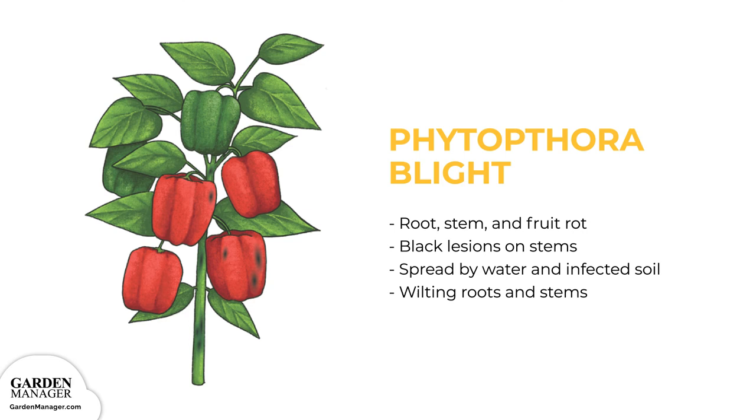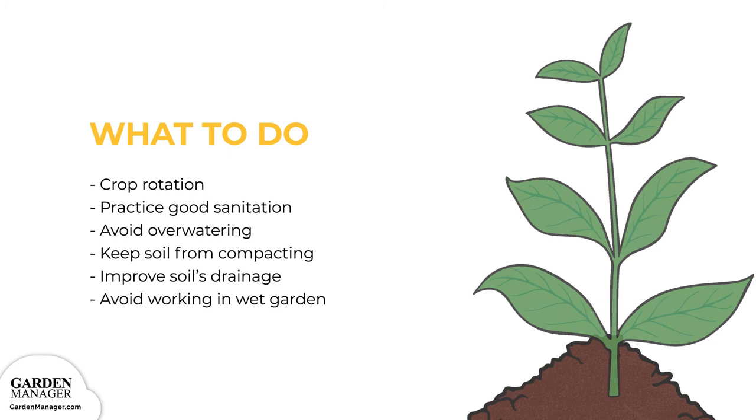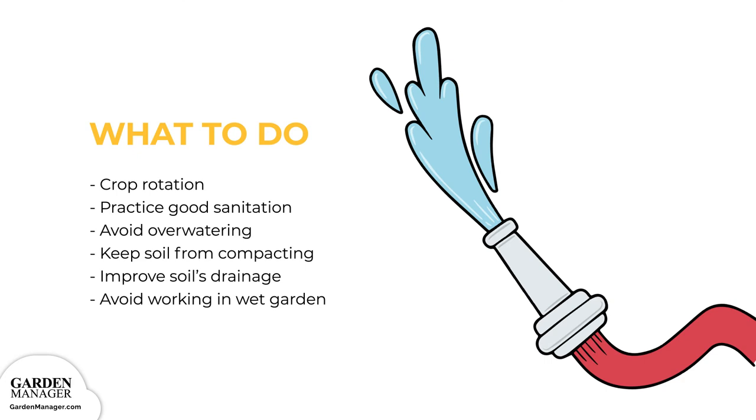Phytophthora blight causes the roots, stems, and fruits of pepper plants to rot. Distinctive black lesions will form on the stem, and the fruit and stems will then wilt. This disease is spread by water and typically starts in areas that don't drain well. It can also be spread through infected soil stuck to humans or machinery. To manage it, rotate peppers with non-hosts like corn, small grains, brassicas, and alliums. Practice good field sanitation, avoid overwatering, keep the soil from compacting, improve soil drainage, and avoid working in the garden when plants are wet.